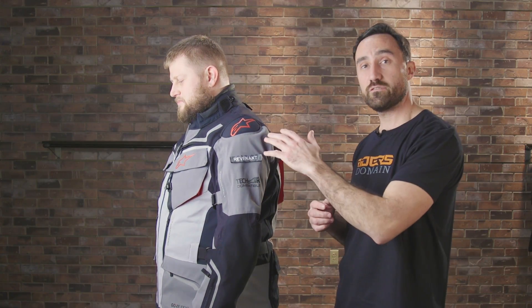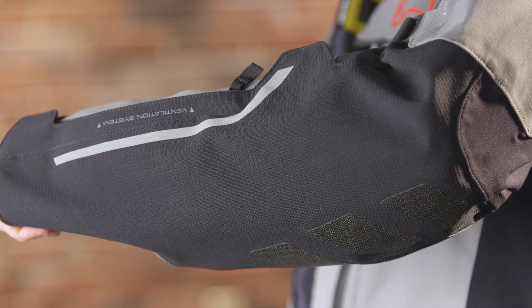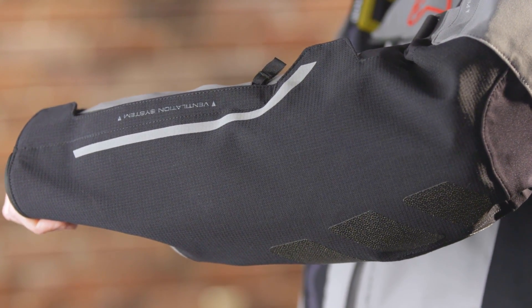Another highlight feature of the Revenant jacket is the GP light protection on the shoulders. This is a TPU guard that's on the exterior but situated underneath the outer layer of fabric. We'll also take a look at the elbow here — it's got some ArmaCore reinforcements for added abrasion resistance.